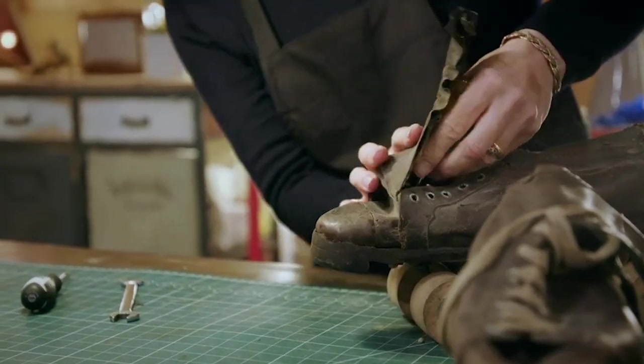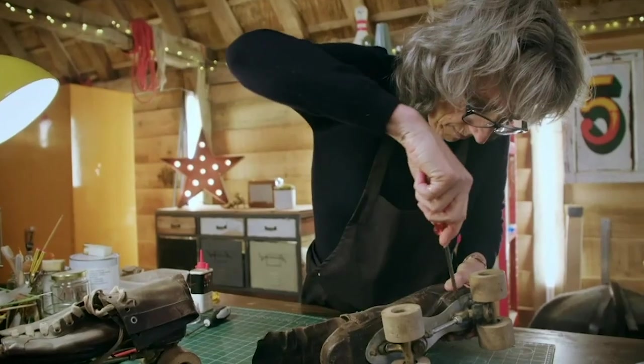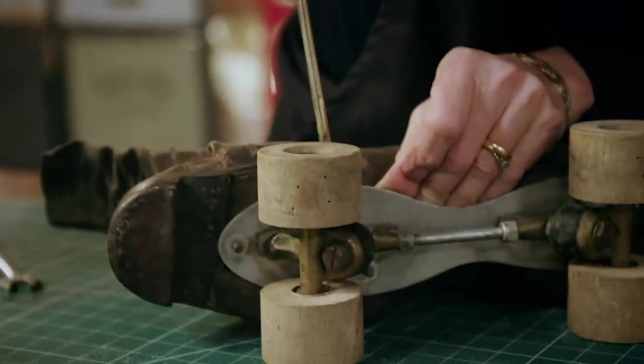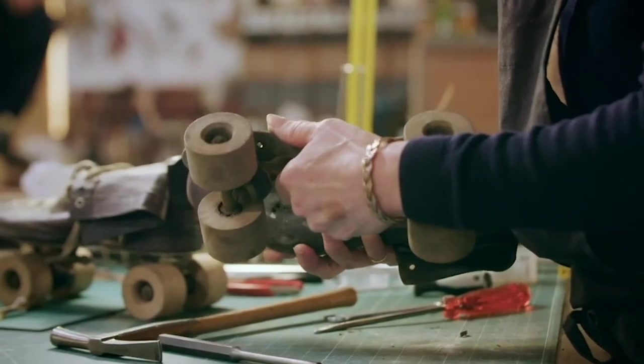I need like three pairs of hands to do this, and then continue taking it off. I've got everything on the plate loosened up and there you have it.